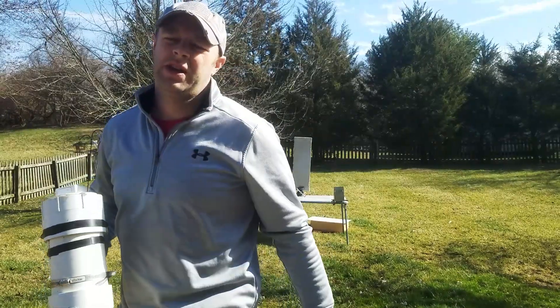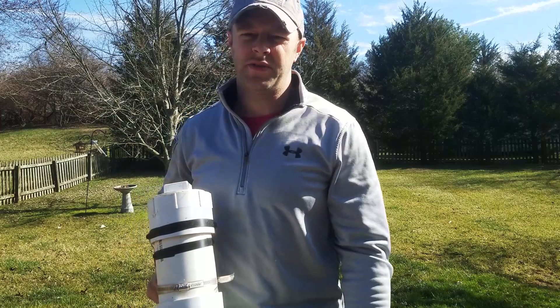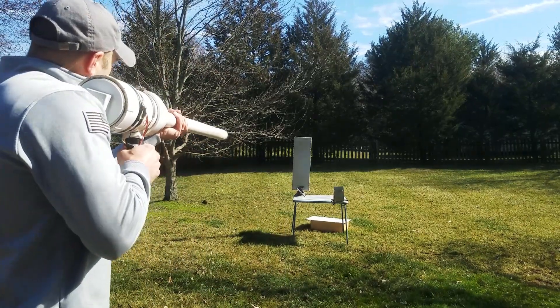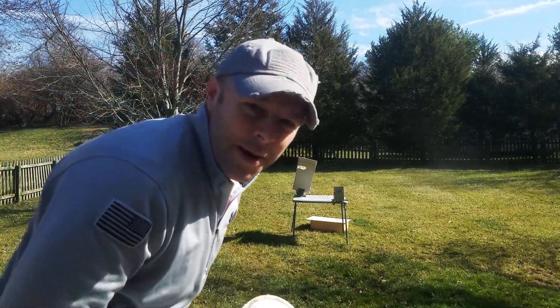For my next trick we have the half-inch Duroc backer board — just typical stuff that you put behind tile. Let's see if it can stop a potato. Nope.